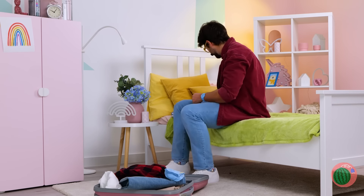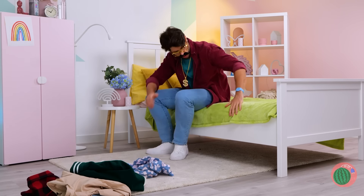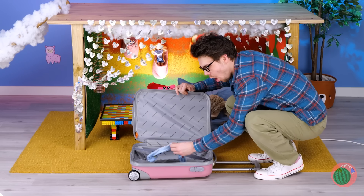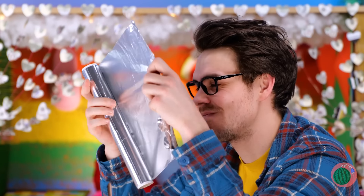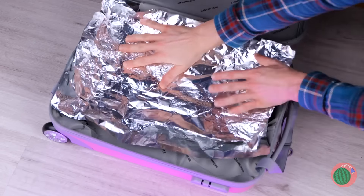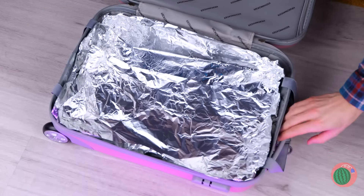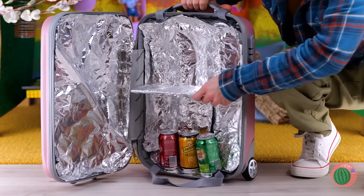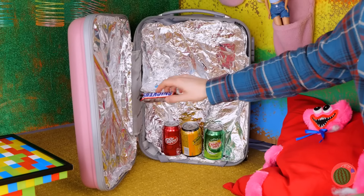Going on a trip? Still, he probably won't miss this bag. Let's open it up. Ooh, a sock — told you to clean those slippers. Now let's fill the inside with some foil. Look, it's like a DIY refrigerator — no outlet required. Candy and soda sold separately. Still, I think we've earned ourselves a snack.